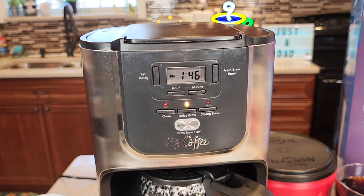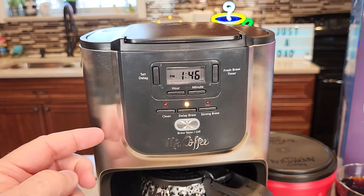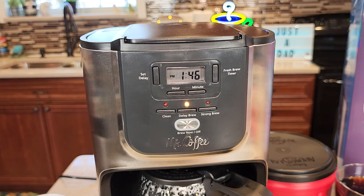Hope this video helps. Your coffee maker does have a two hour auto shut off, so if you sleep in and it's longer than two hours your coffee will start to get cold — it turns the warming plate off after two hours. Thanks everybody for watching.